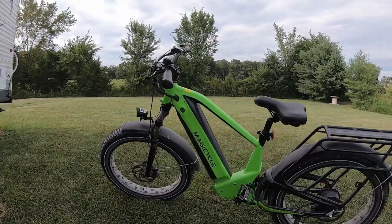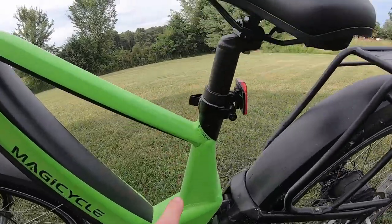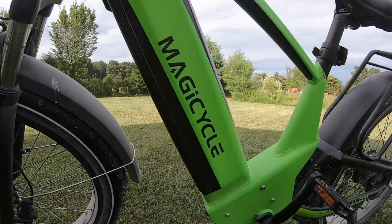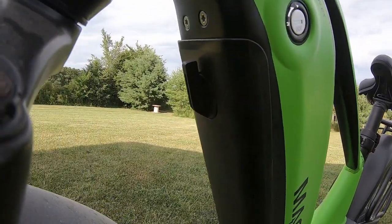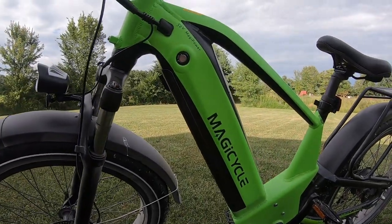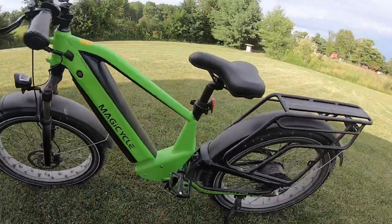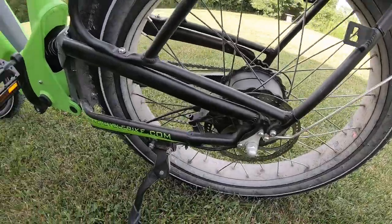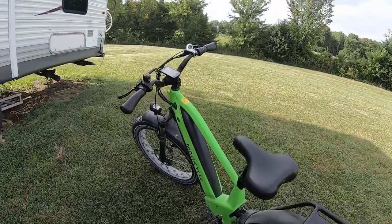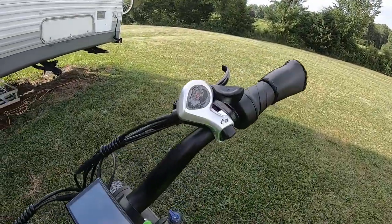What's up guys, back here with another electric bike review. This one is sent by the company Magicycle — this is their ESUV or the Deer bike. It has a 52-volt 20-amp-hour battery, streamlined in the down tube of the frame. There's a lever to take it out, pop your key in to keep it safe. It has a 750-watt rear hub motor, disc brakes front and rear, and is rated at 28 miles per hour — though with a bit of pedaling I've had it above 30.